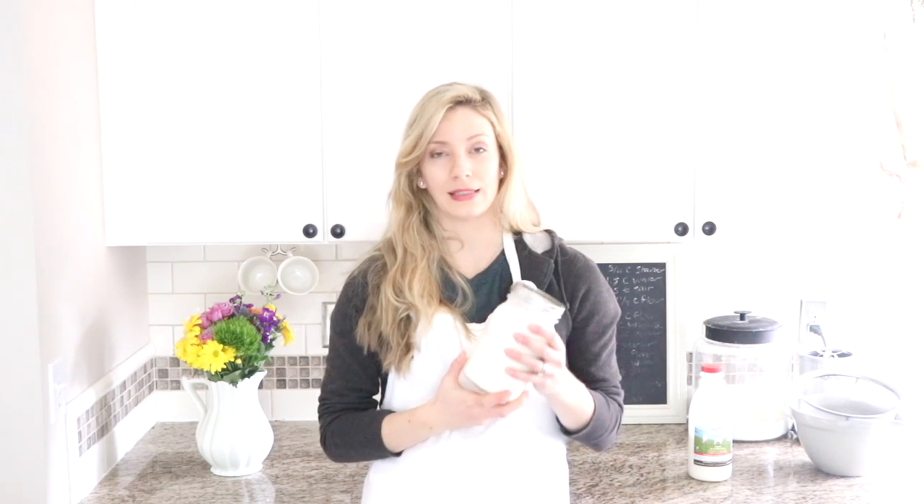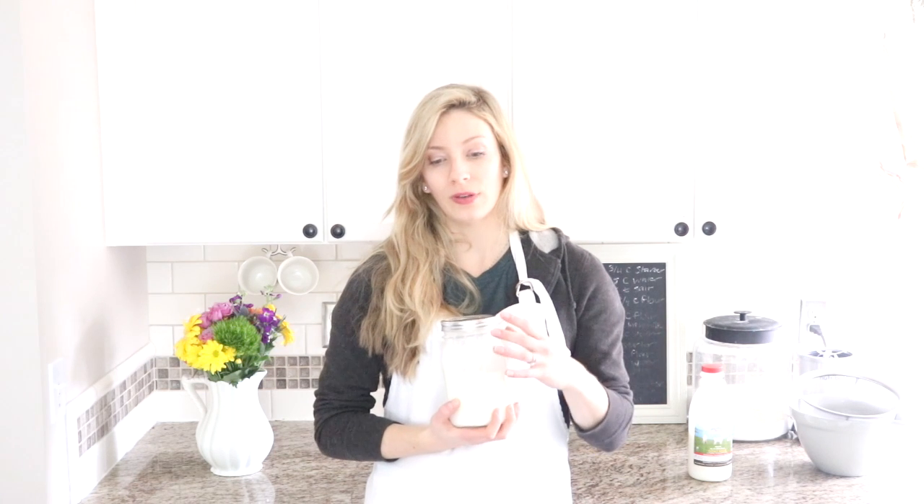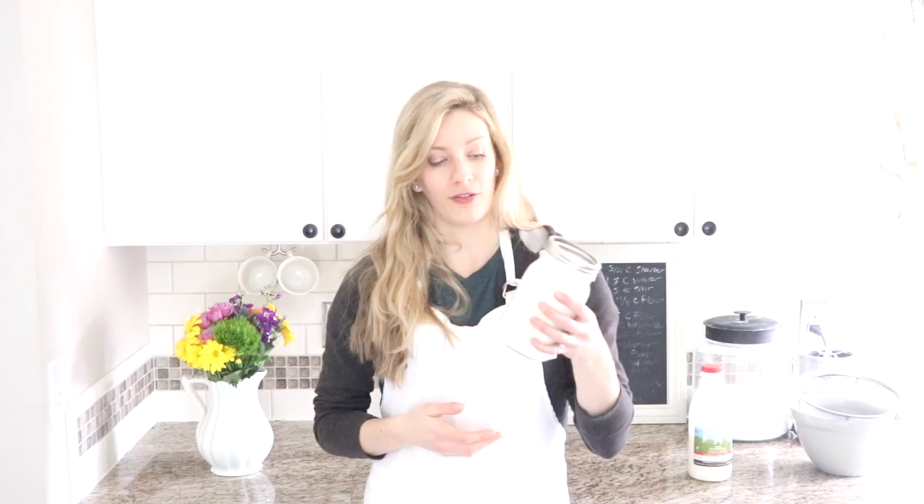Kefir grains are these little white balls — they are not actually grain like a flour grain. They are microorganisms that are probiotic and they are alive, so they need to be fed every day. You don't have to feed them every day if you don't want to use the kefir every day — it's similar to a sourdough starter. The grains ferment the milk and eat away at it during the day; about 12 to 24 hours of fermenting on the counter and the kefir will be done and the grains will need to be refed.